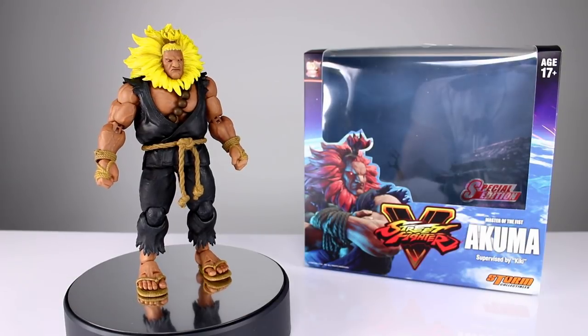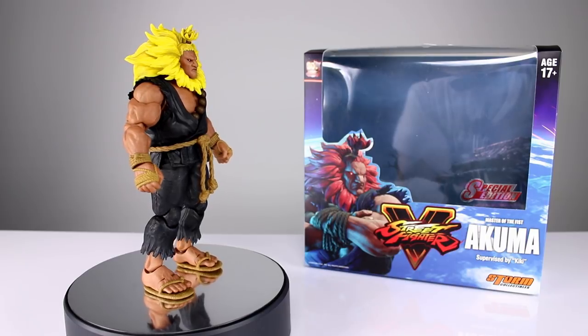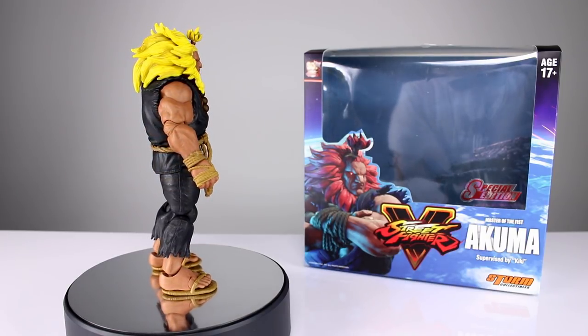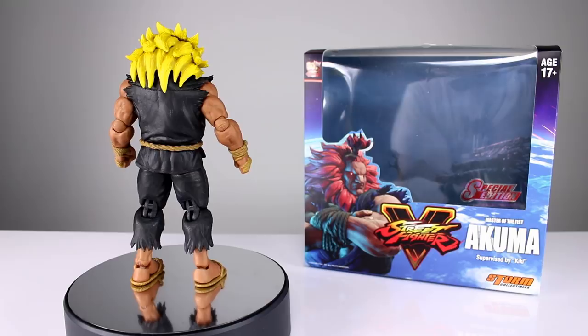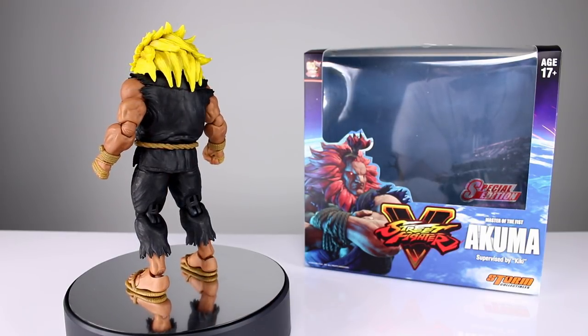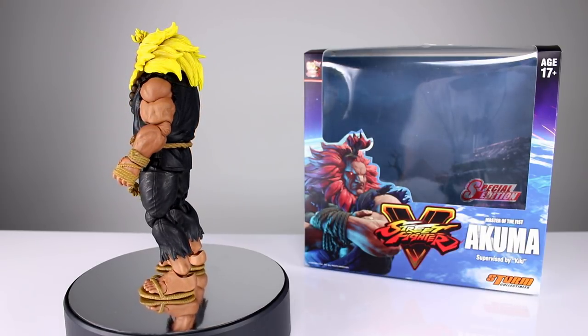Hey, what's up guys, this is Anthony from Anthony's Customs. For this review we're going to do a quick look at the Storm Collectibles Street Fighter V Akuma Special Edition, which is basically just Akuma with yellow hair and slightly different colored armbands or wraps. That's about it — it's basically the exact same figure, but I know a lot of you guys are like me and like getting your variants, so let's go ahead and get it off the stand and take a closer look.